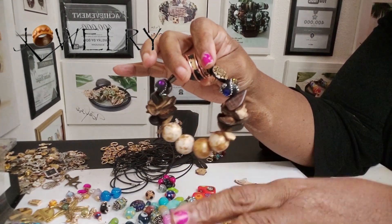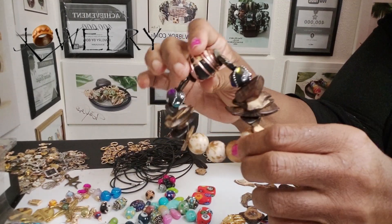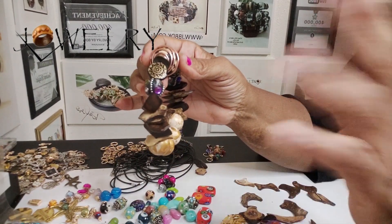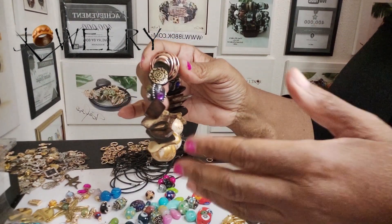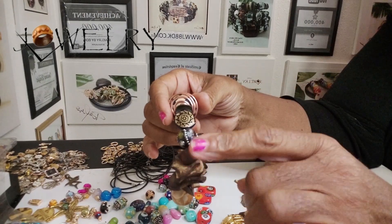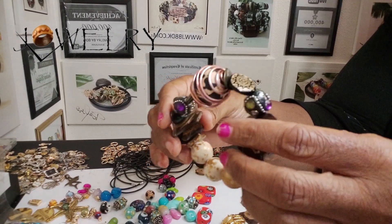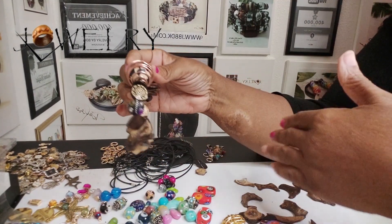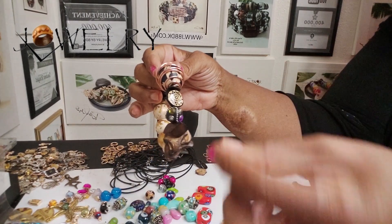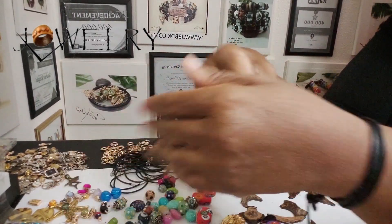I brought him two really nice bracelets and I didn't charge him anything for them. The reason I didn't charge him is because if those break, I don't owe him anything since he didn't pay for them. So if he doesn't take care of those, they are what they are — I gave those to him. I also put together a little care card — a card that says how to care for your bracelet, what you can't do with it, and all that kind of stuff.